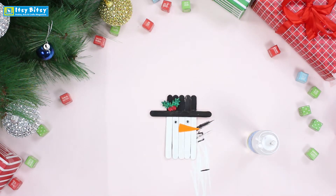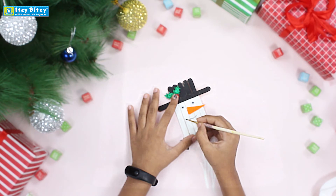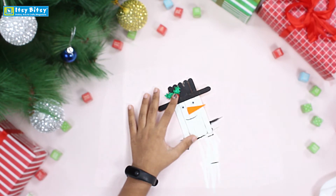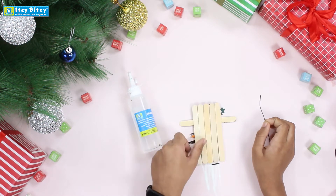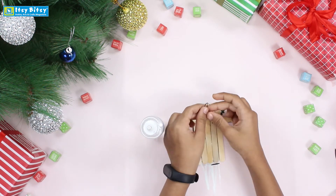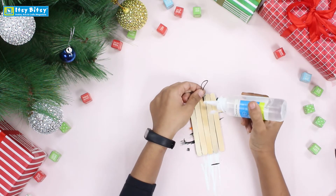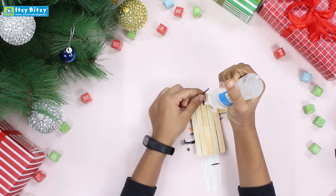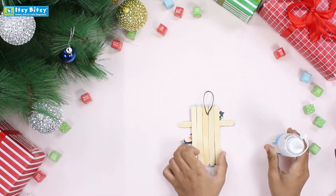Now time for the big and cute smile — you can use the same paint. With the help of thread you can hang it on your Christmas tree. Our snowman is done!